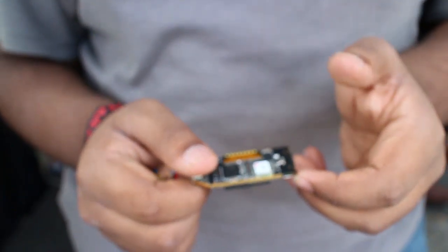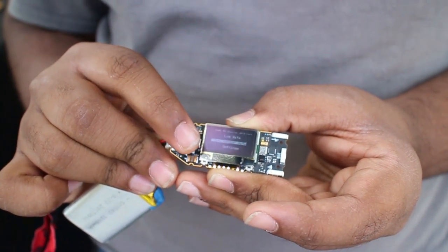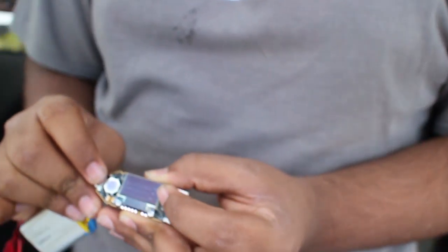It has a microphone, which adds audio to the environmental package. For motion, it has an accelerometer, gyroscope, compass, and GPS. 11 sensors.